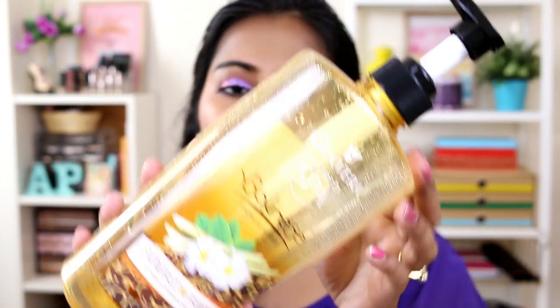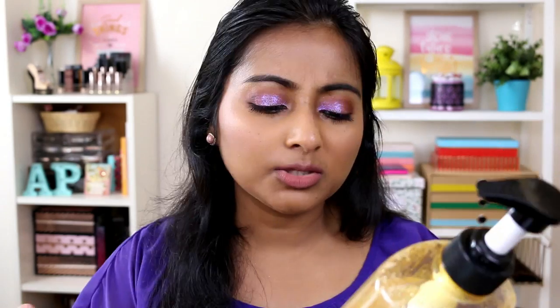The first products are body washes. The first one is from a brand called Jinvera World Spa. I'm not really sure where you can get it — it's made in Malaysia, so I guess it will be available in Indonesia, Singapore, and the Southeast Asia region. It's a big 750ml bottle. This is a lemongrass and frangipani with natural exfoliant and microbeads shower scrub wash. It smells so fresh and the scent is just so soothing. I love lemongrass — that's one of my favorite scents.